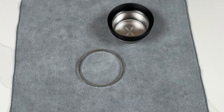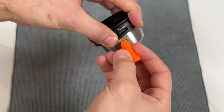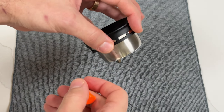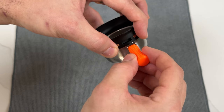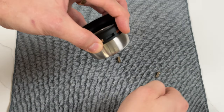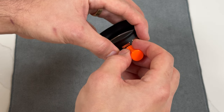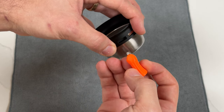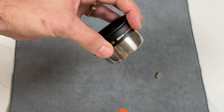Set the sleeve and sleeve removal tool to the side, grab the magnet orientation tool, and use it to remove the desired number of magnets. In this example, I'll remove every other magnet. The magnet removal tool has a magnet embedded inside it which will stick to the magnets in the funnel, allowing you to easily remove them. Simply cover the adjacent magnets with your fingers, place the tool over the target magnet, let it orient itself and stick, and then remove the magnet. Repeat this process for all desired magnets.